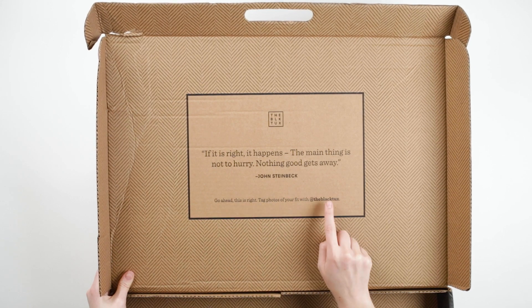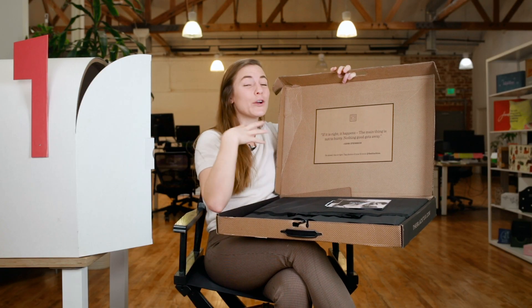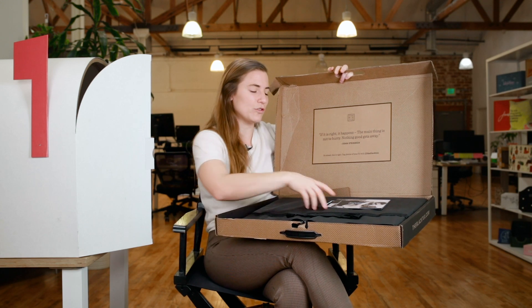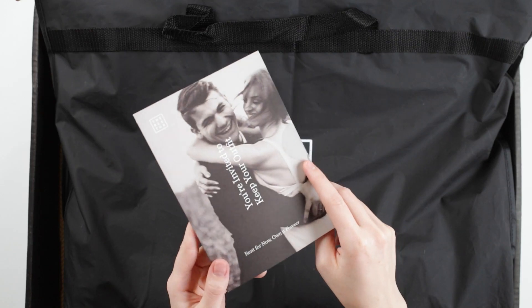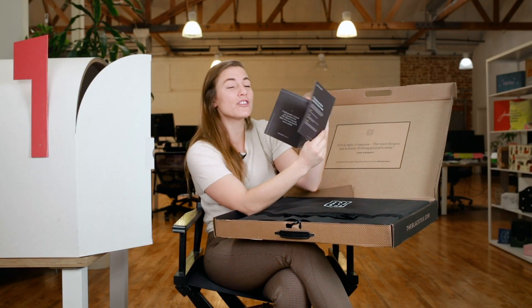They also remind you to tag photos of your fit with @theblacktux for social sharing. There's really a community here, so it's cool for them to encourage the social component. And then you've got a piece of collateral — 'You're invited to keep your outfit.' This is a reminder that if it fits really well and you look great, you can actually keep it.